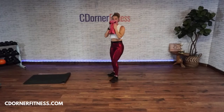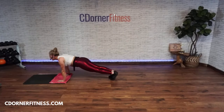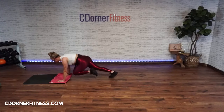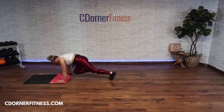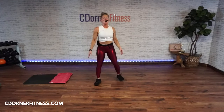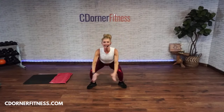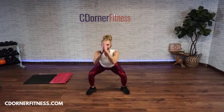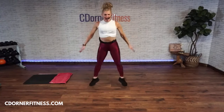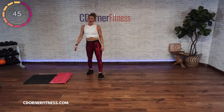Mountain climbers — ready, go! One, two, three, four, five, six, seven. Stop! Wide squat heel clicks or down to the toes — just seven. Ready, go! One, two, three, four, five, six, seven. 45-second break and then we'll hit round four!